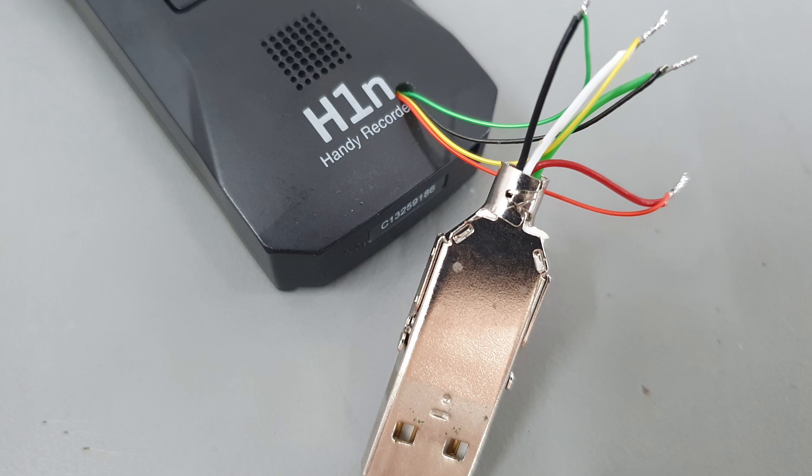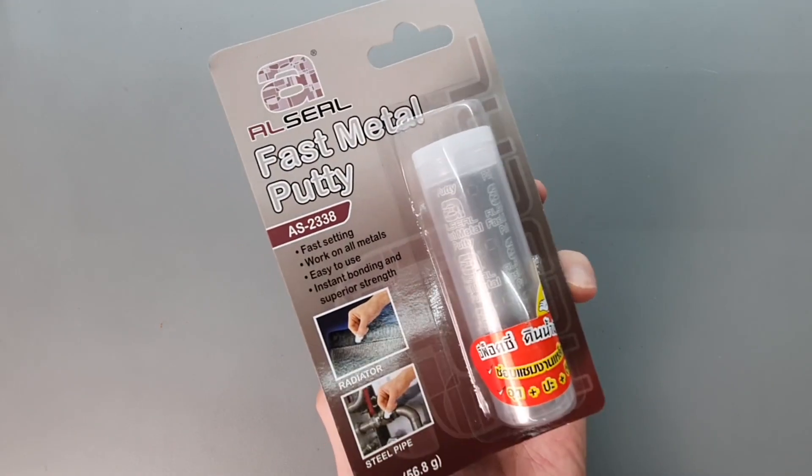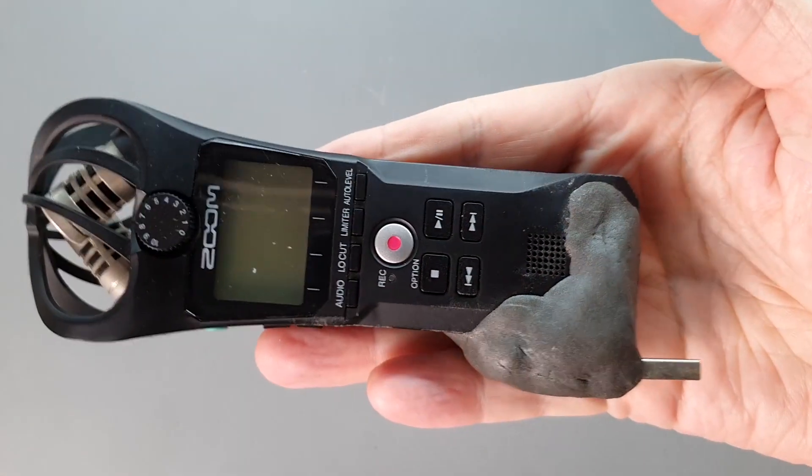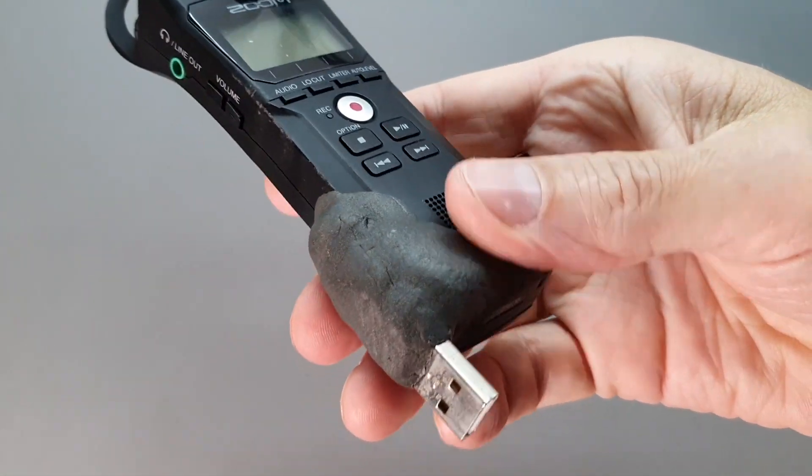I carefully splice all the wires together, carefully checking that I've got all the pins connected right, and then I insulate them with a bit of heat shrink tubing. Once it's wired, I give it a quick test to make sure I haven't messed it up. Then I grab my epoxy plumber's putty and form a nice big tumor around where I want the connector to be mounted.